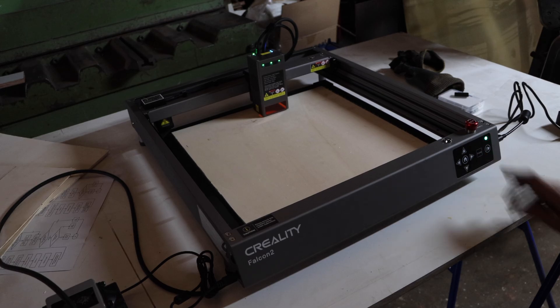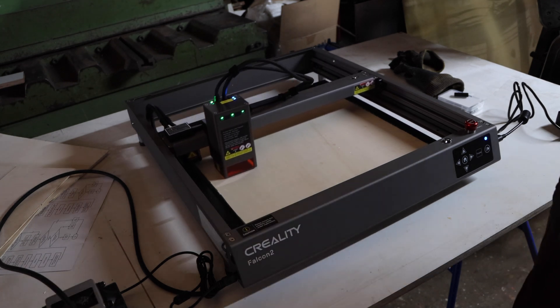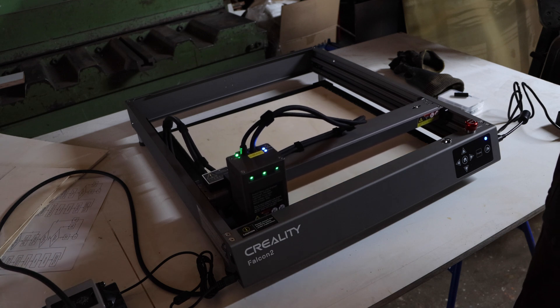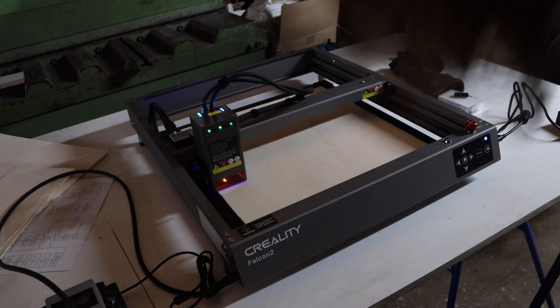The laser cutter has some unique features, like the air assist pump. It's a small air pump that blows air on the sides of the laser, blowing away the smoke from the laser head.